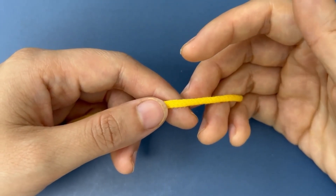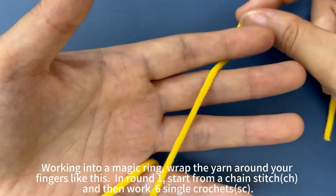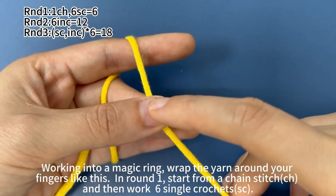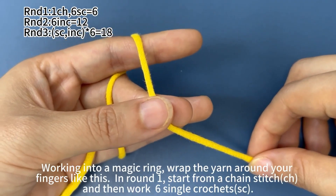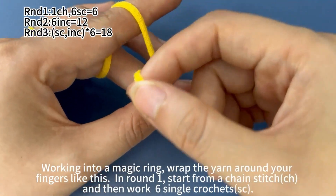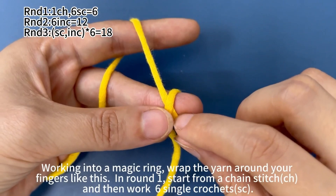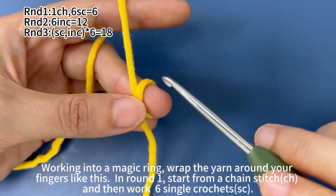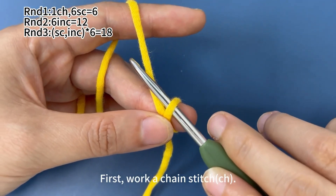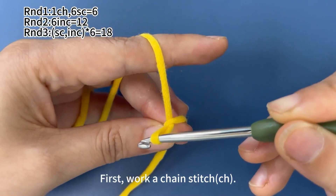The main body of the giraffe. Working into a magic ring, wrap the yarn around your fingers like this. Make a loop around your middle finger. Pinch the crossover of the yarn with your thumb and middle finger. Insert hook into the ring on your middle finger. Hook the yarn and pull up a loop through the ring. Now a magic ring is made.